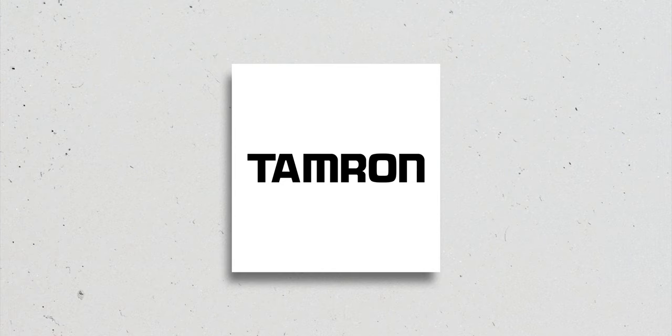Shout out to Tamron Philippines for sending me this lens to test out and review. If you're looking at buying this lens, check them out on Facebook, Instagram, or Lazada — links down below. Having that out of the way, let's dive right into the topic.